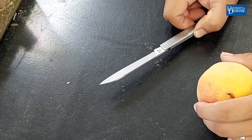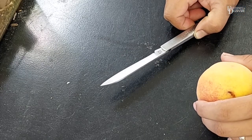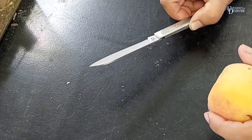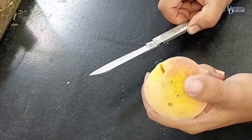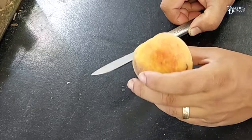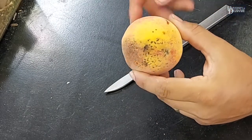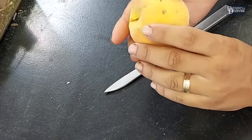Alright, thank you for joining us on another short video of Delaware Pest Management. Today is August 10th and we have here a peach that I picked from my home garden. It doesn't look too bad. We've got one kind of buggy spot right there, but the rest of it looks fine.